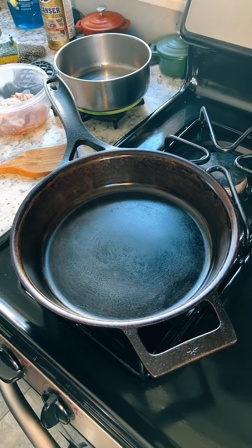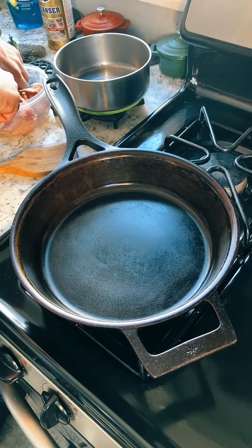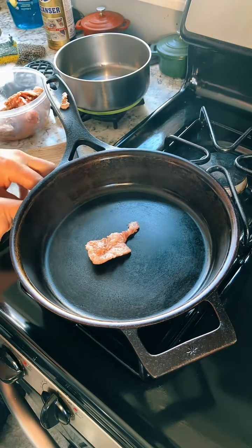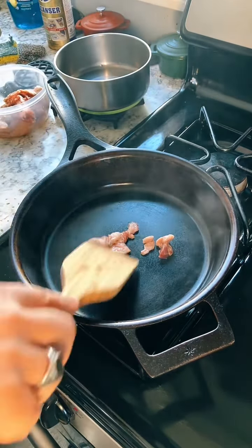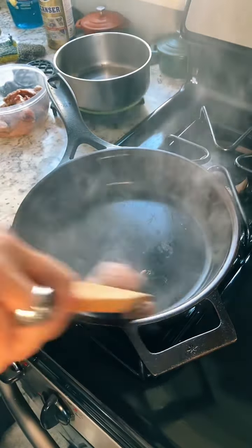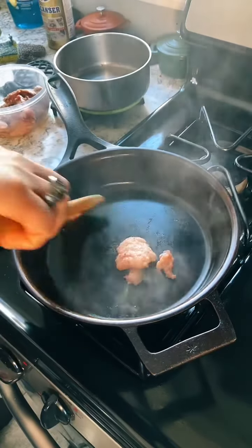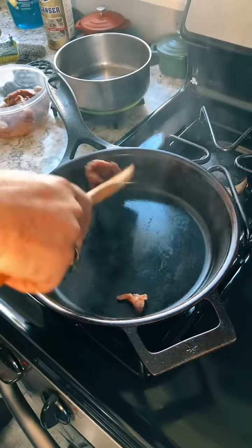Just for the heck of it, I decided since I had some extra fat left over from making this corned beef, I figured I might as well try to render it in a cast iron pan and get some fat into the pan in order to properly sear the corned beef. So we're starting off by trying to render some beef fat.